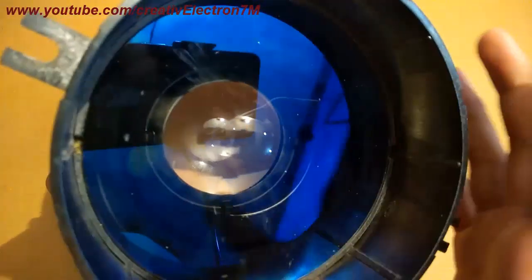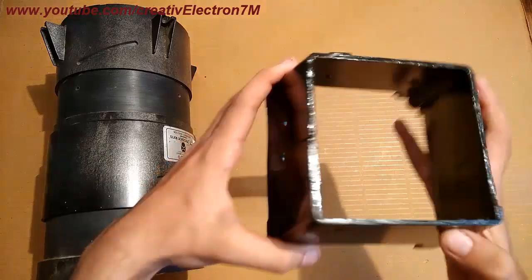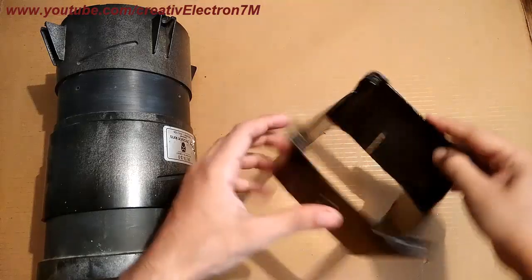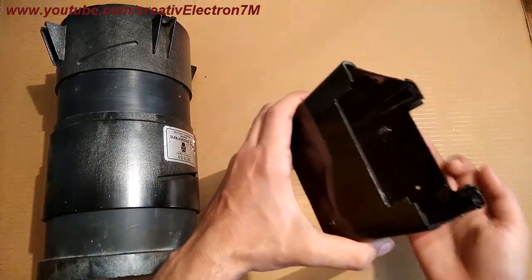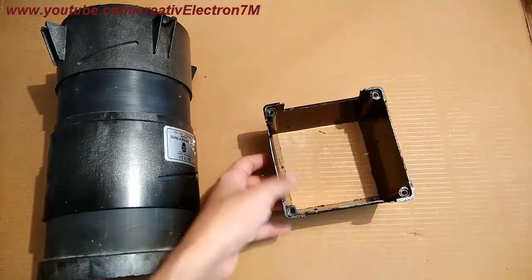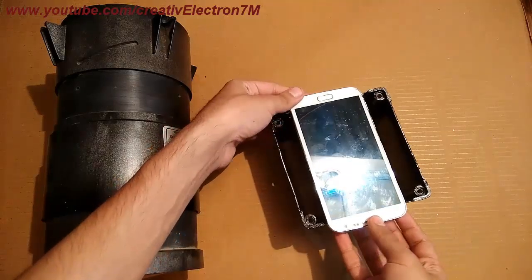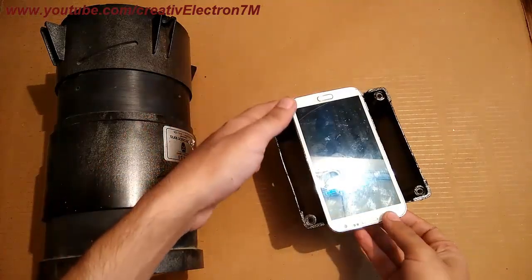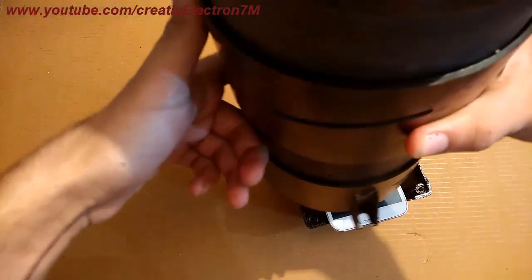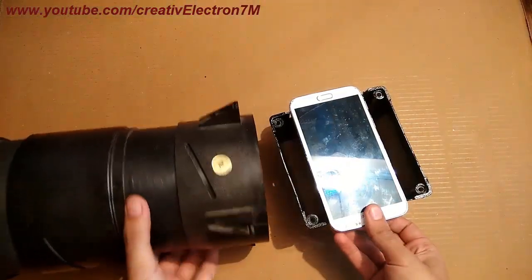This is the plastic body. I have cut out this part in a rectangular shape, and similarly this part, so that I can mount my cell phone here. So I will mount my cell phone like this and then connect this thing like this. Step by step I'm going to take you through the procedure.